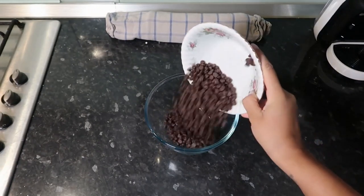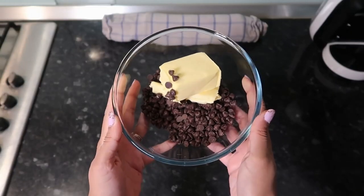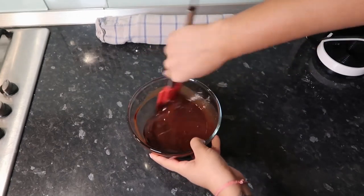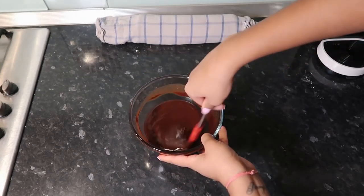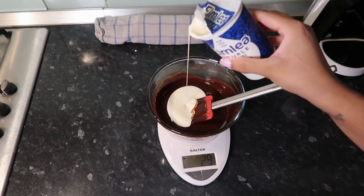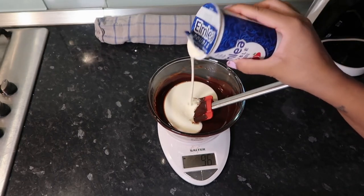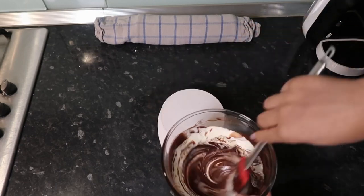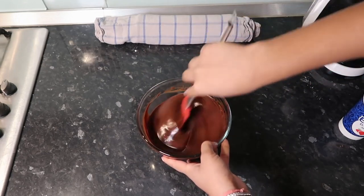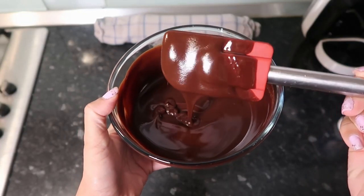Now we need to make our ganache. I'm using 200 grams of dark chocolate chips and some butter. Put it in the microwave for about a minute and 30 seconds — it should come out with a nice liquidy consistency, nicely mixed up. Then add in just over 100 grams of double cream and mix through. This creates a lovely ganache that doesn't taste too bitter; the cream really balances it out.